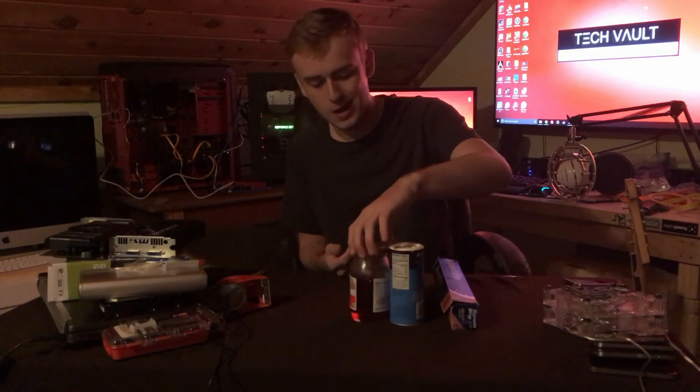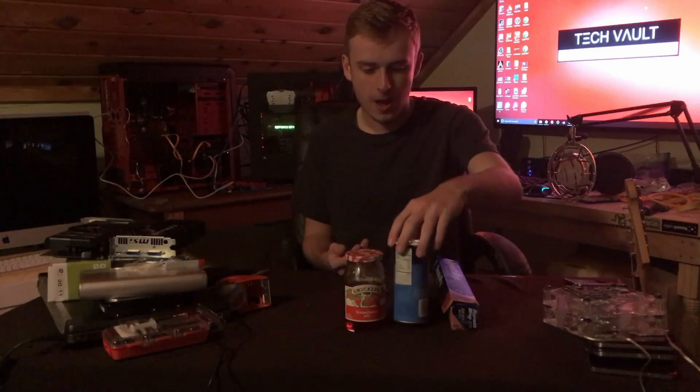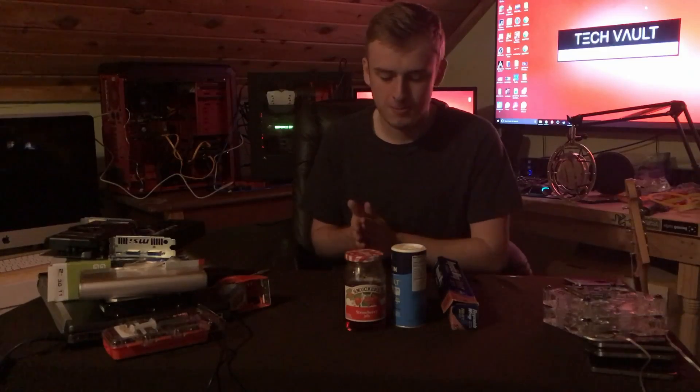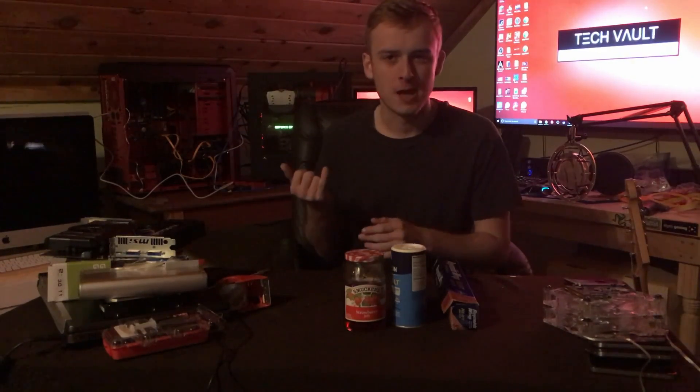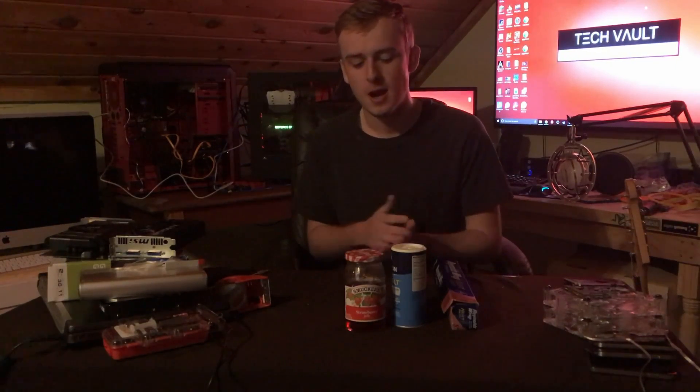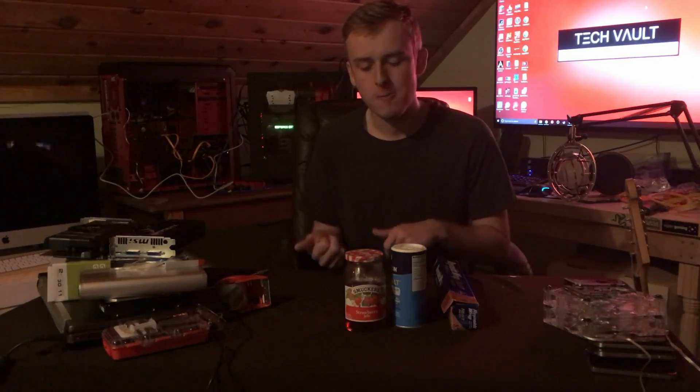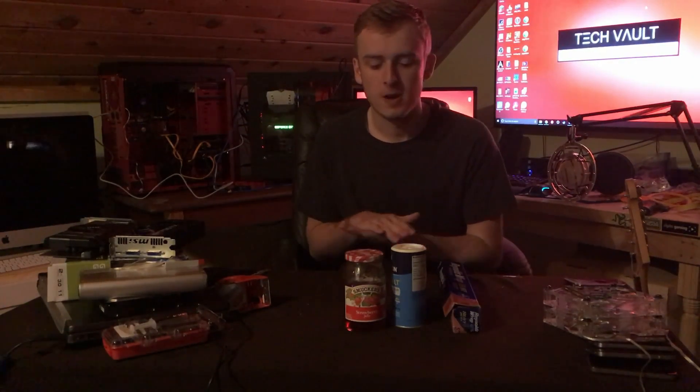I'm using this jelly right here and just some salt — it doesn't really matter, but I'm going to mix them up. You don't need a lot; maybe the size of your pinky is all you're really going to need. Make sure you mix it in good, get out any air bubbles, then put it on the processor and it will work fine.